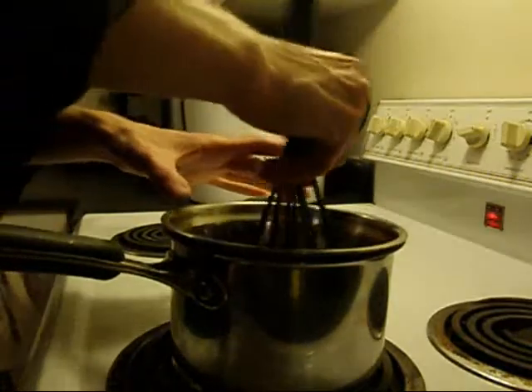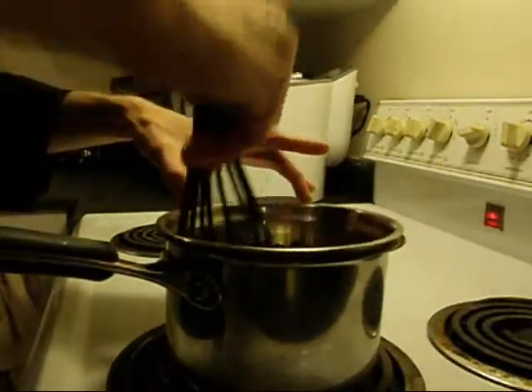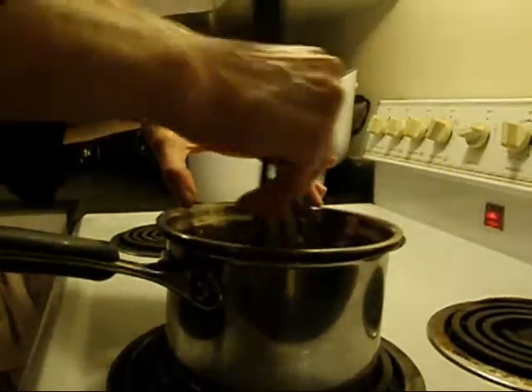It's almost done already as you can see — it's a very fast process. This way you won't burn your chocolate. I would actually recommend not to touch it with your bare hands. I've been doing this for quite a while so my hands are very used to it.